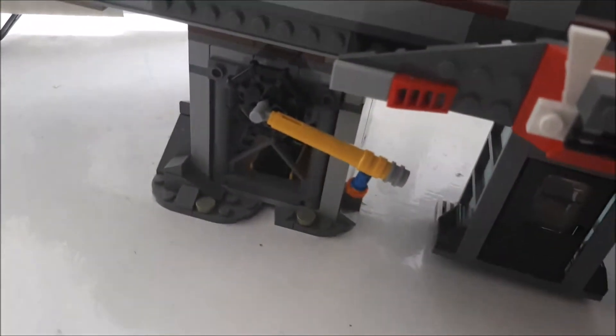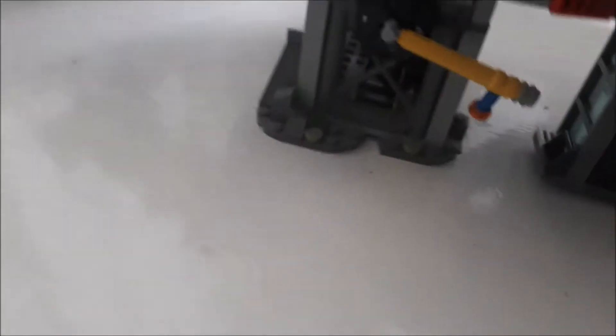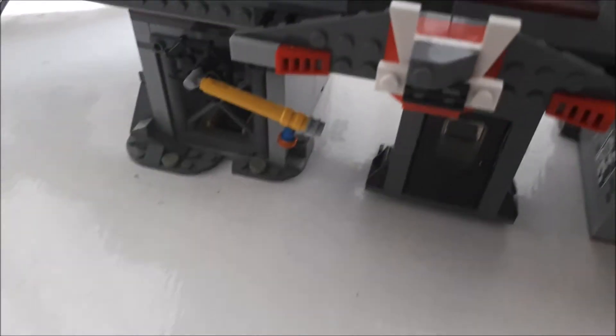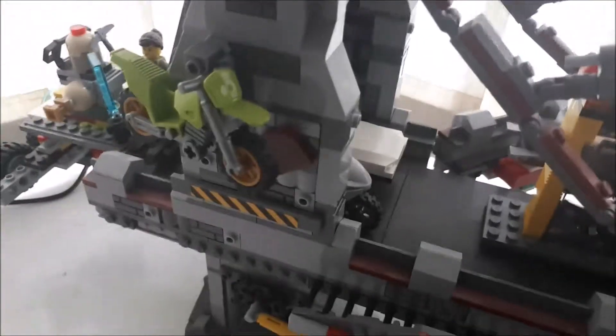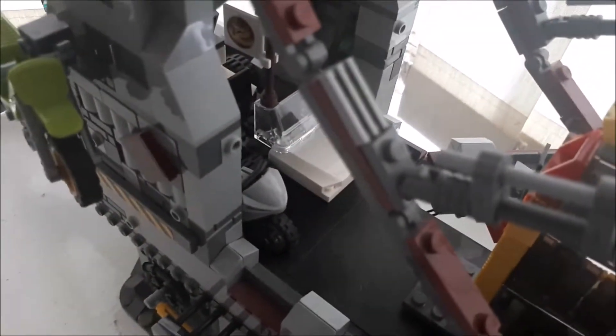Gun turret number six! This is like an anti-aircraft one — even though it's at the bottom. If this was like the sky, fighter jets would fly all the way down here and this turret would deal with them easily. Then we have a droppable bike here that they can just climb on and literally just drop to the ground floor.